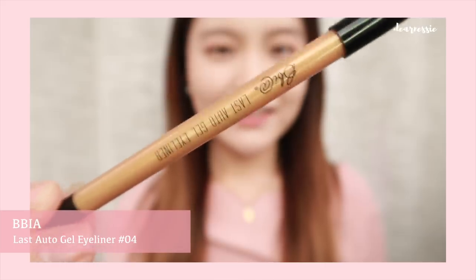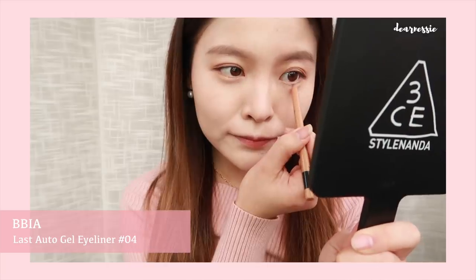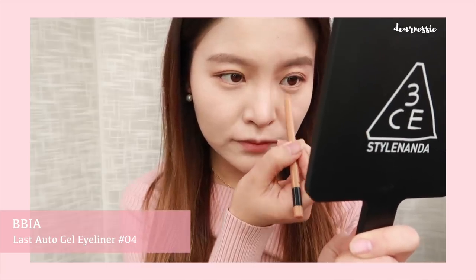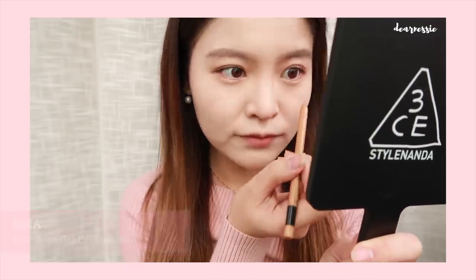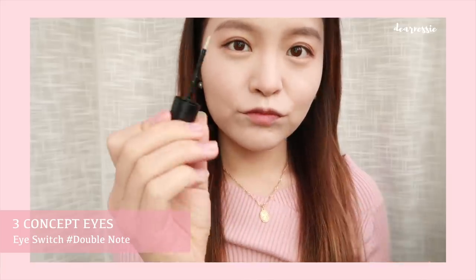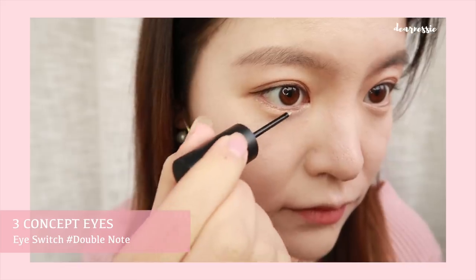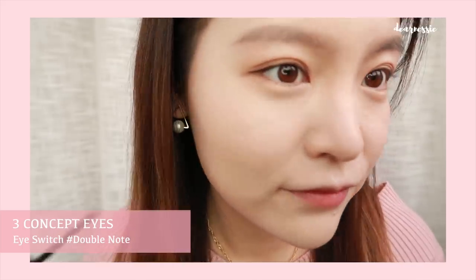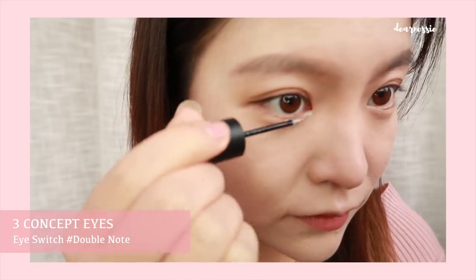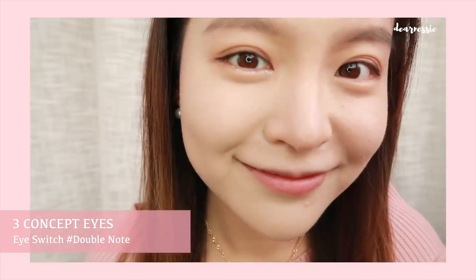We're taking this gel eyeliner from Bia in the shade Rose Gold to line the lower part of the eyes. This emphasizes your aegyosal and also reflects a little more light into the eyes. Now if that's not enough sparkle, we're going to be adding some more. Here I'm using the 3CE Eye Switch in the shade Double Note, applying some more glitter to the lower part of the eyes. Repeating on the other side and our sparkly makeup is done.